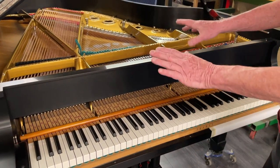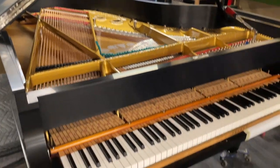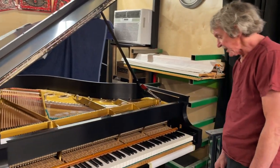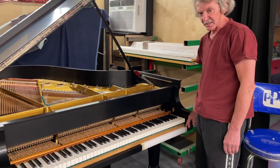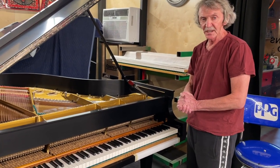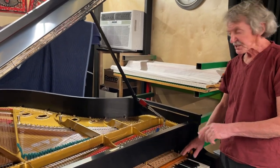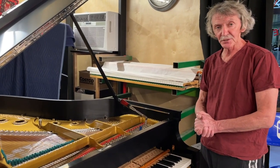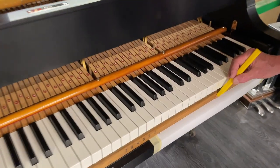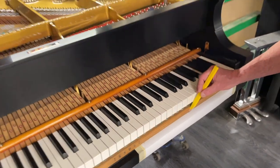Besides this, we already adjusted the sostenuto pedal — it's very critical too, and you need a very accurate dimension. Now we get the action back to our desired position. What we do is put a line here — let's say that's the position we want it to be — and then by moving the action in and out we try to find the proper position for our sound. We put the line like this for the whole treble section.